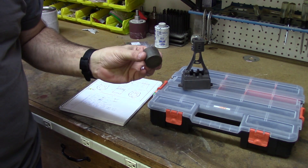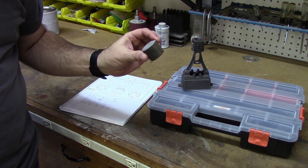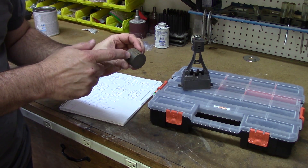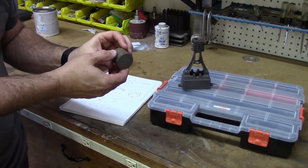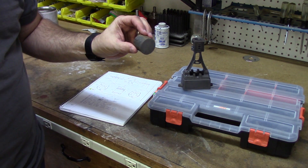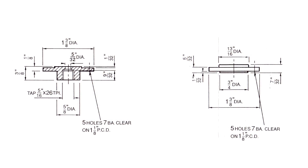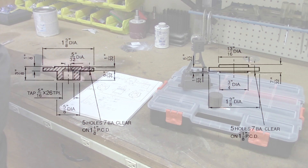To make these two parts, they provide a piece of cast iron bar that is much longer than we actually need, so that it can be chucked properly in the lathe. These two parts, as you can see from the diagram, are very similar — they are the same diameter, roughly the same thickness, and so it makes sense to machine both of them at the same time.